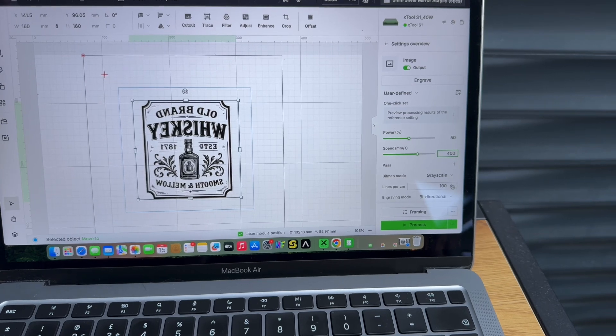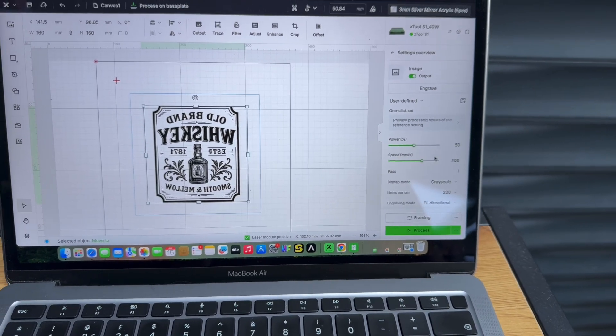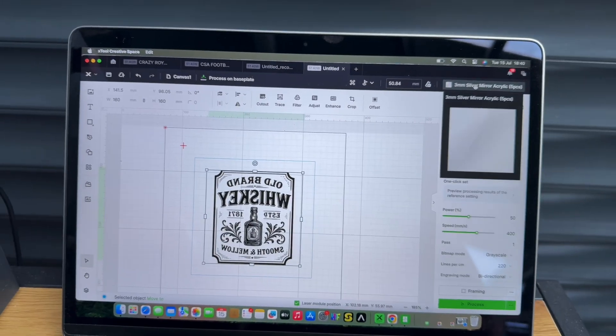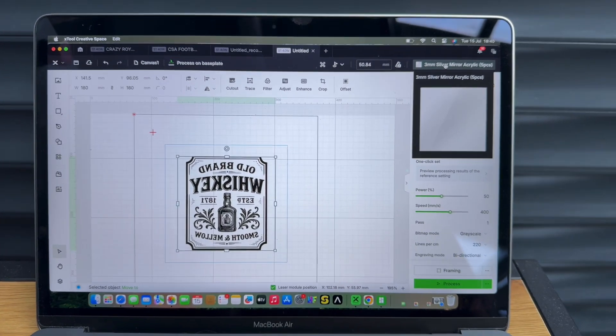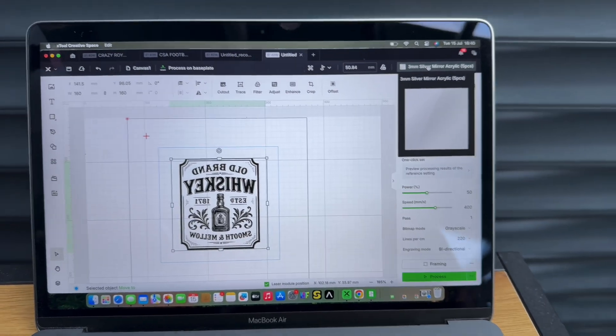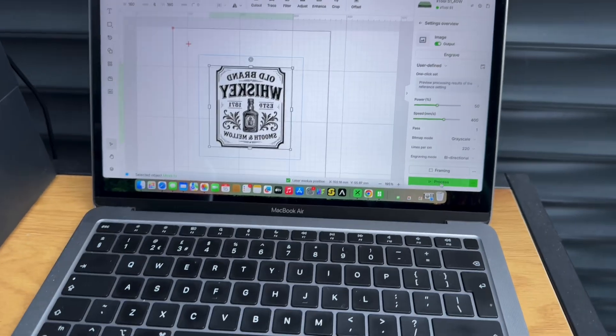We want to go over here and choose the settings from our test piece: 50% power and 400 speed. We're leaving this as grayscale and lines per centimeter we're going to go with 200 or 220. Up in the materials I have chosen three millimeter silver mirror acrylic. Once we have that all done, we're going to hit process.